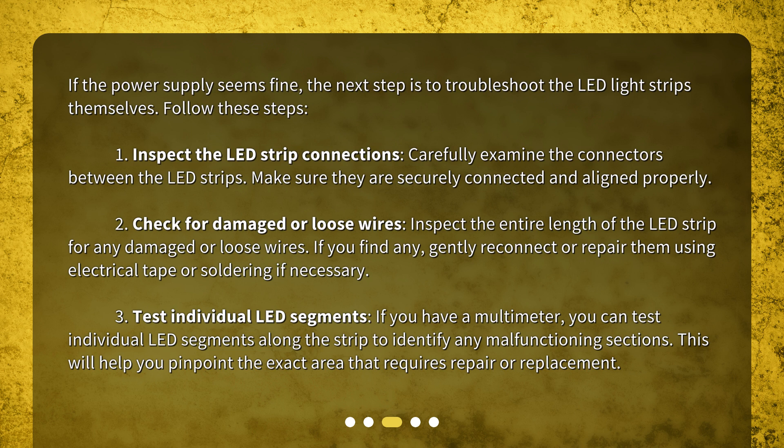If you find any damaged or loose wires, gently reconnect or repair them using electrical tape or soldering if necessary. Step three: test individual LED segments — if you have a multimeter, you can test individual LED segments along the strip to identify any malfunctioning sections. This will help you pinpoint the exact area that requires repair or replacement.